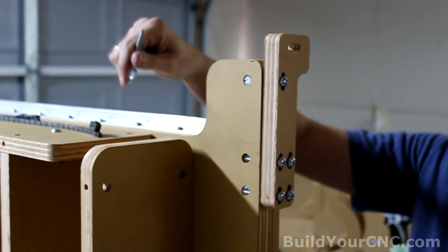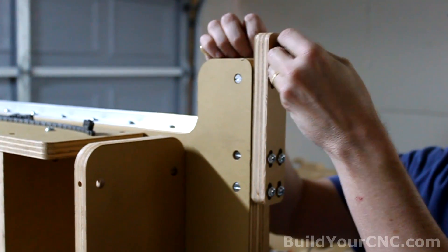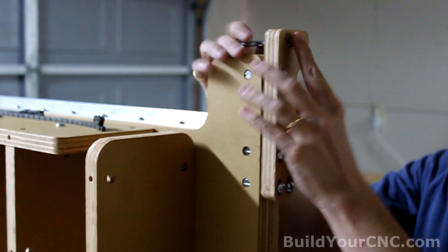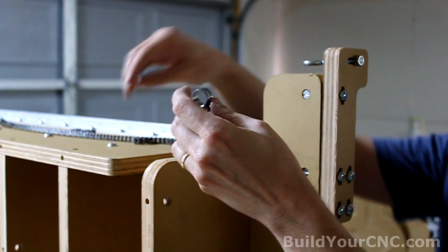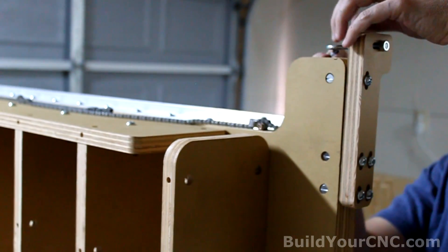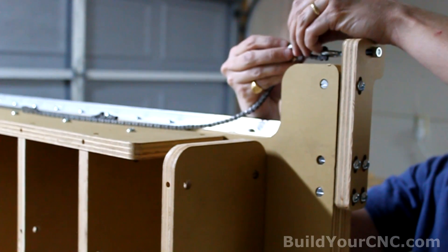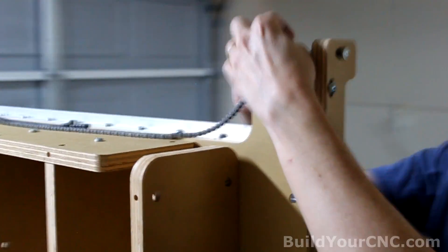We're going to put the chain on the Y axis. We're going to start with putting eye bolts through this slot here and starting the loop and nut on the eye bolts so we can still adjust it back when we're done. Get a hose clamp and put the hose clamp through the chain, then thread the chain through the eye bolt and loop it back into the hose clamp. Tighten the hose clamp so the chain won't move.